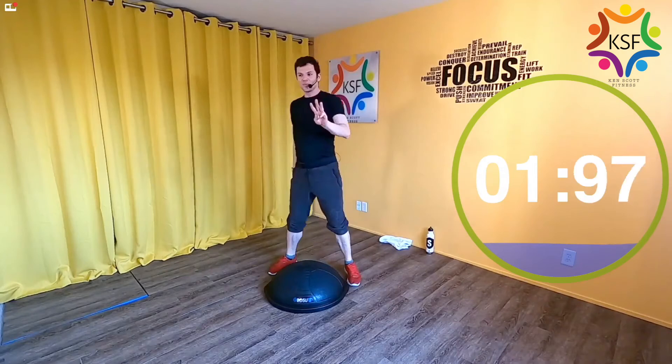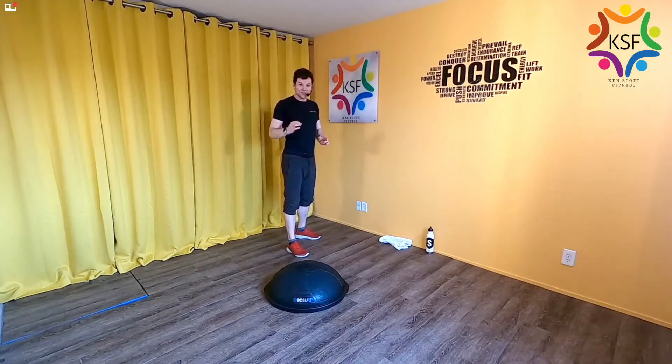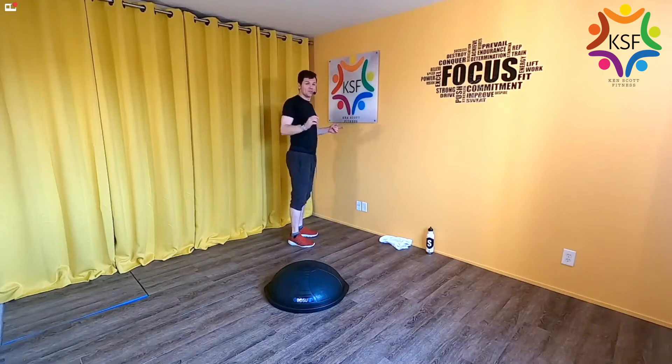Low, deep, and fast. Rest — three rounds down, 15 seconds is nothing. We're going to go for that final round: lowest, deepest, fastest, and totally controlled. That's the end of this metabolic section. Ready, set, go — down and down and down. Three, two, one, rest.